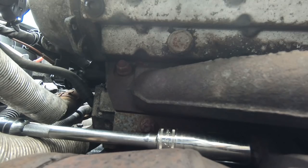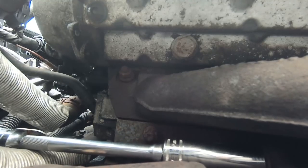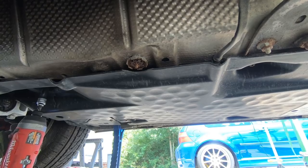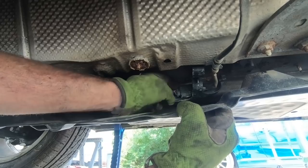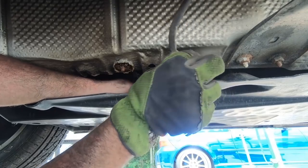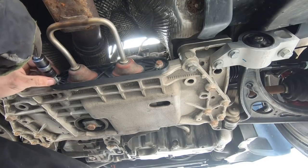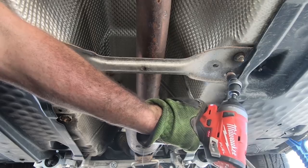Three of these are pretty easy to get to if we have to take extra measures. The fourth one, not quite so much, so let's hope for the best. I don't care if the stud comes out or just the nut, as long as it doesn't break, I'm a happy camper. Next, let's go ahead and take down the under-panning on the side of the car. We also need to disconnect the rear O2 sensor, remove the bracket at the subframe, and remove the cross brace mid-car.